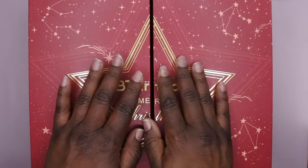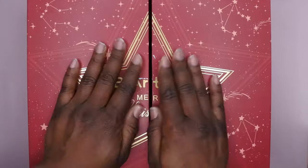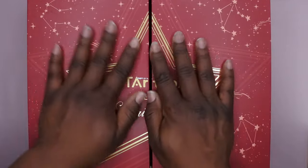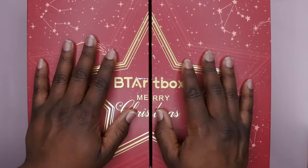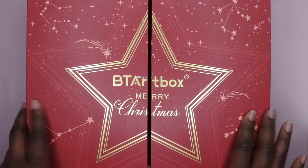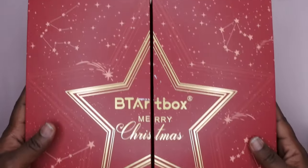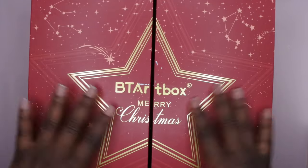I just want to take the time to say thank you, BT Art Box — that was really kind, really sweet, and really thoughtful of you. They just wanted to give me this for the great partnership and collaboration that we've had over the years. I'm going to go ahead and unbox this with you guys and show you the goodies they sent me for Christmas. First off, I absolutely love this packaging — it is beautiful, really cute, and Christmas themed. Let's get into it!